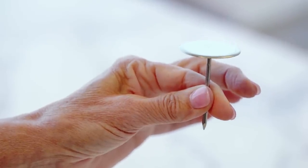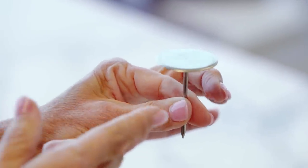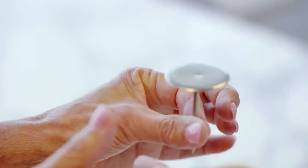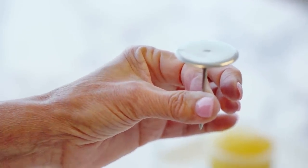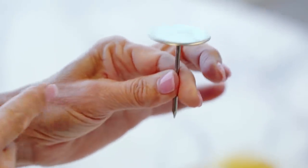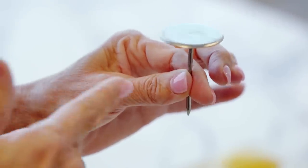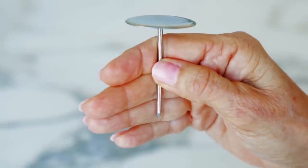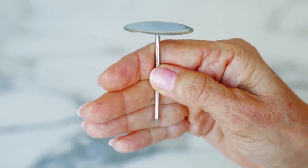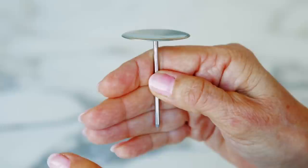Before we even begin piping, let's practice a little. I'm going to start by holding the base of the nail between my thumb and forefinger of the hand not holding the decorating bag. I'm right-handed so I hold the flower nail in my left hand, and I'm going to practice rolling the nail outwards away from my wrist. For left-handed decorators, you're going to hold the flower nail in your right hand and again roll outwards away from your wrist.